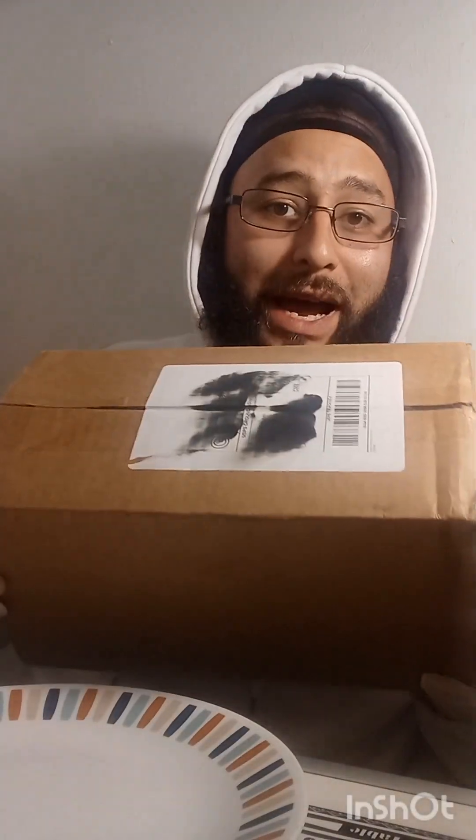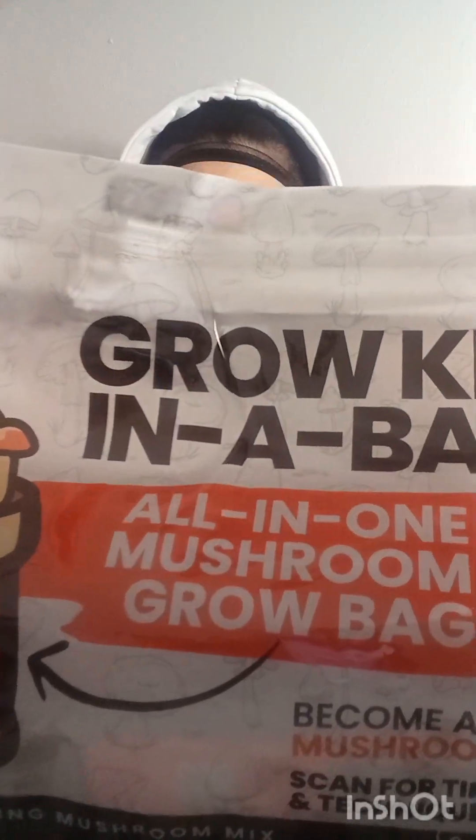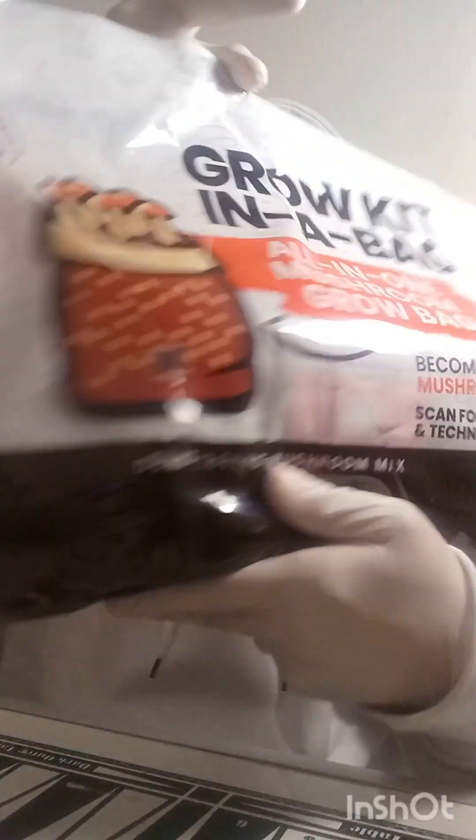Today's video — I got another package in the mail and I've been excited about this. This is the Mushroom Supply all-in-one grow kit. Let's see what they have to offer. All in one mushroom grow bag — dung-loving mushrooms.